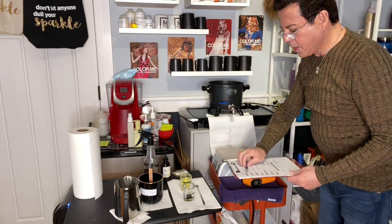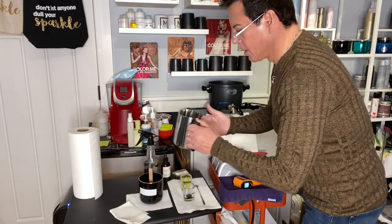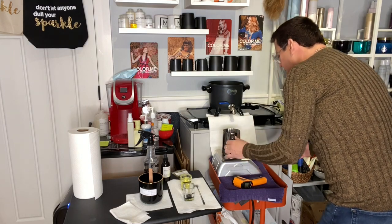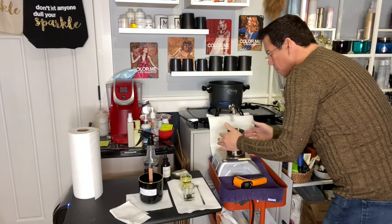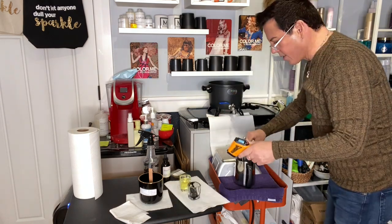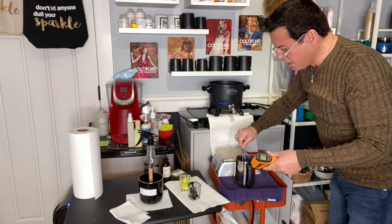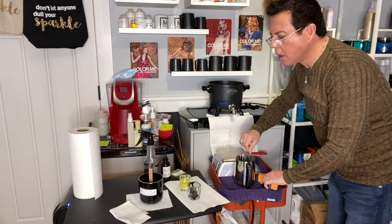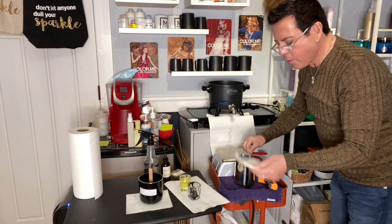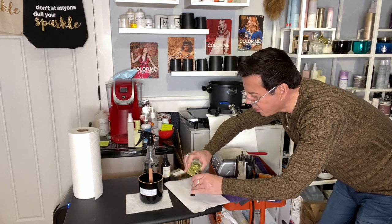I need 12.1 ounces of wax. It's at 205°F — time to rock and roll! I tare the scale to zero and measure exactly 12.1 ounces. Now I'll add the color. Temperature is coming down to 197°F — you can see how fast it drops. I need to make sure the color is really well mixed. Let me take a little sample and see how the black looks — I need to wait until it dries on the paper towel.